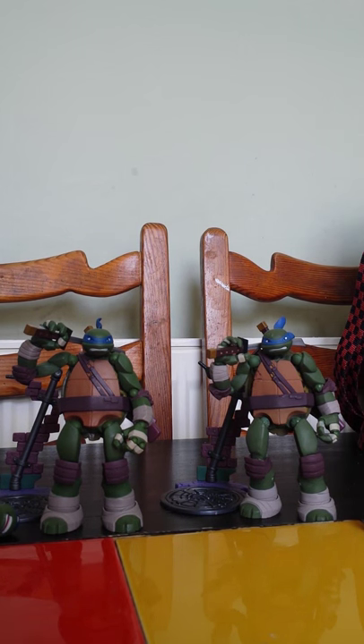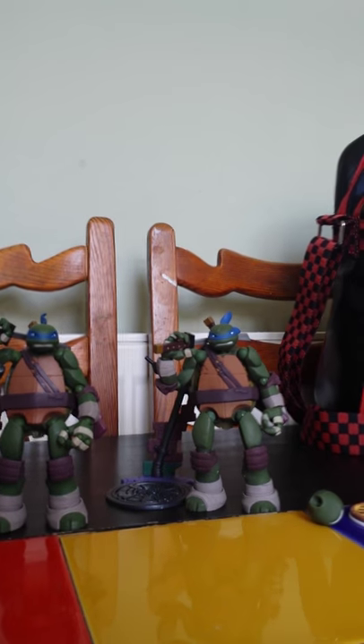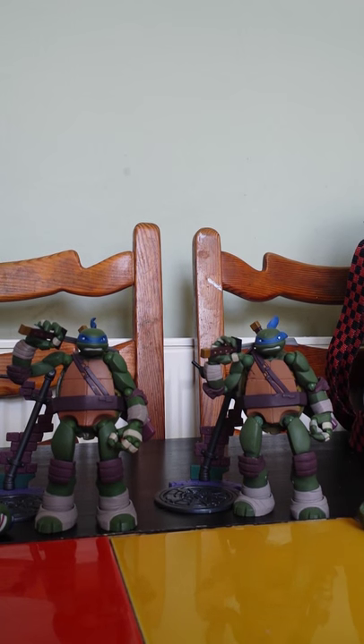I'm going to do a quick video trying to make this as quick as I can and show you the differences between these two figures. I'll try to be as objective as I can.